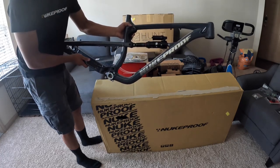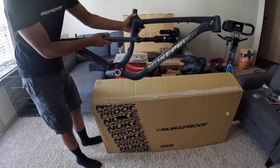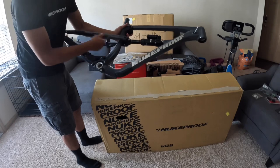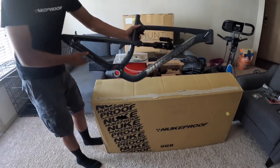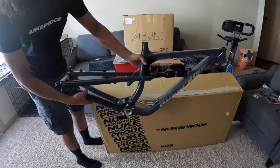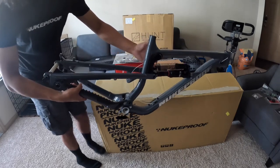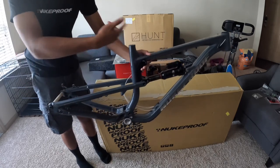Here it is — the 2022 Nuke Proof Mega 290 alloy. The 290 stands for 29-inch wheels. It comes with the 2022 RockShox Super Deluxe Ultimate in this gray color with the silver metallic Nuke Proof logo. It's a size medium, and the frame is pretty light.